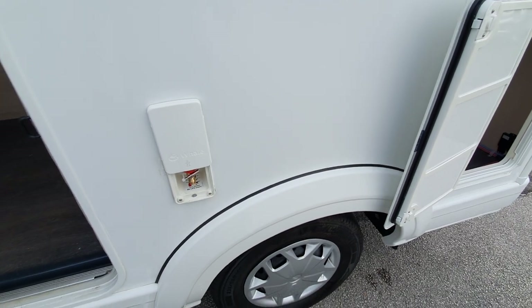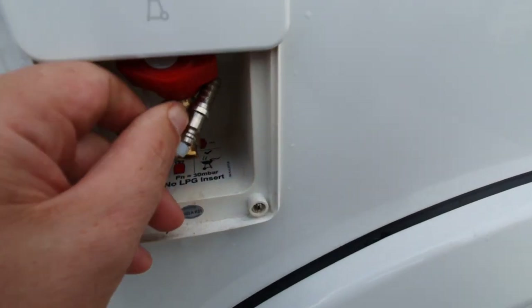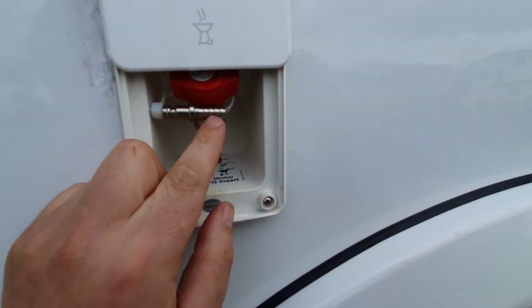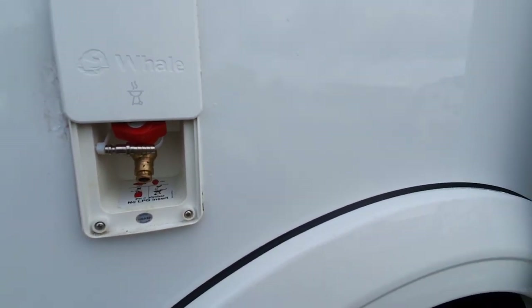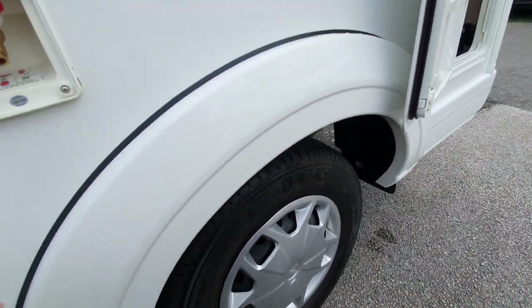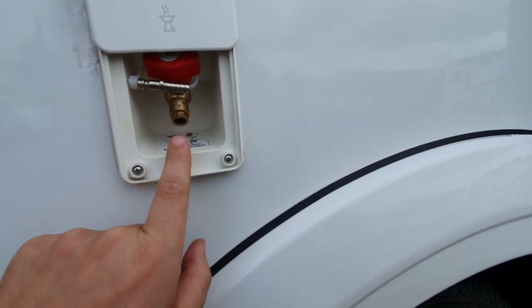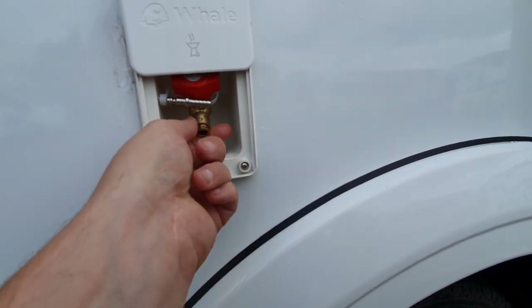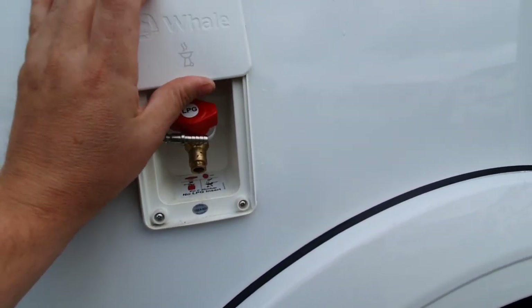Next along we have the external barbecue point. You put a flexible gas hose onto this end which goes off to your appliance. This end pushes into the socket here — it's a bayonet fitting, so push it in, and to release it push the collar back. The tap then switches the gas supply on or off.